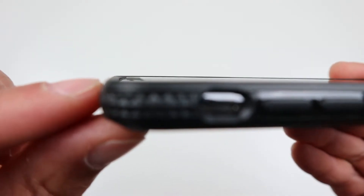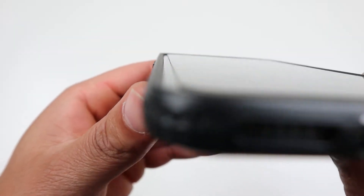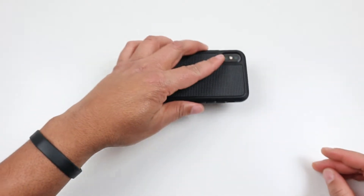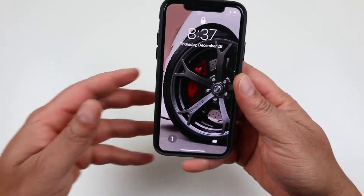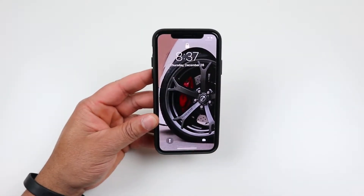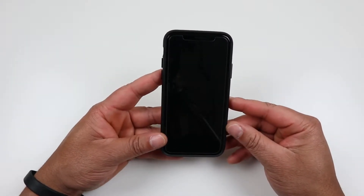The camera is also raised, so when you put the phone down on its back you don't have to worry about the camera lens getting scratched. For lay-on-table protection, it does have a tiny lip — not the most dramatic lip — but it should keep the screen off a flat surface if you drop it face down. It is rated for five feet of drop protection.